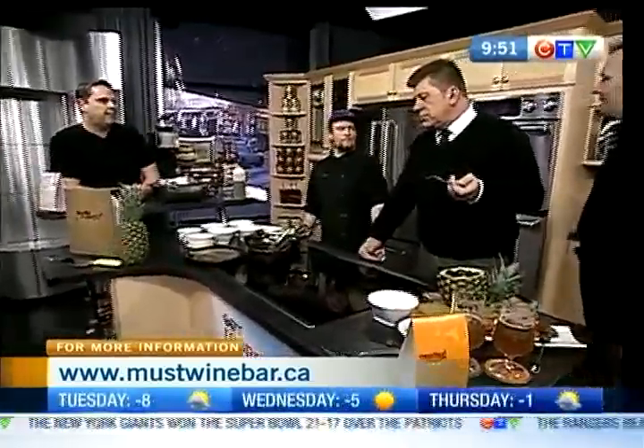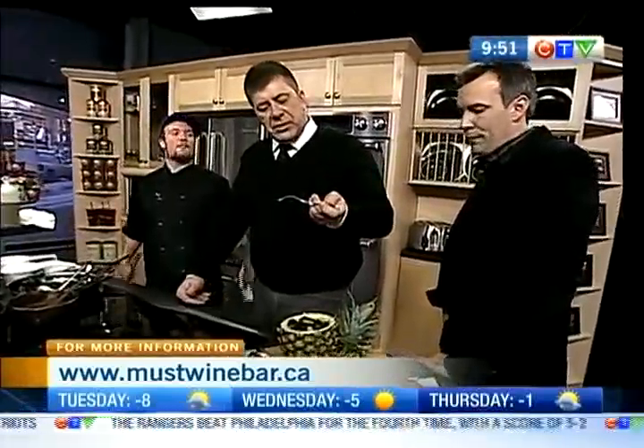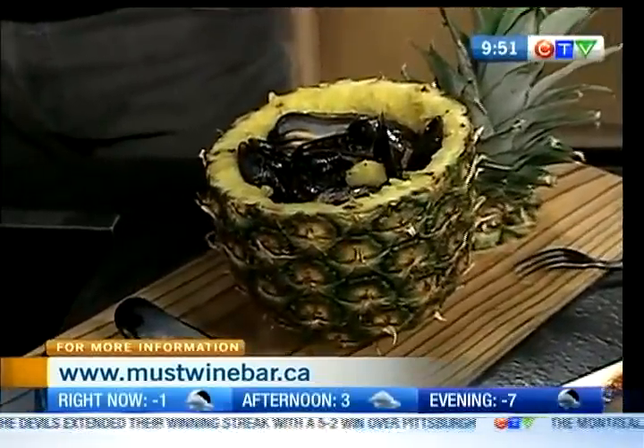I can taste the cayenne in there — it's really good. The flavor is delicious. There's bounce — tender. That is delicious. I love how it's presented too — that's really cool. It comes to your table like that. It would. Gorgeous. Absolutely gorgeous.